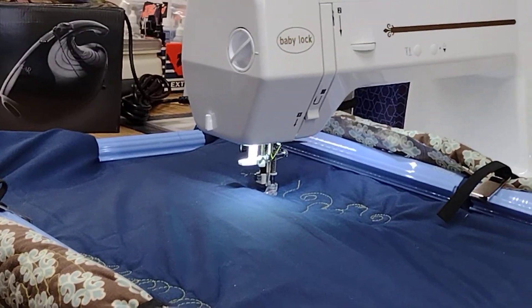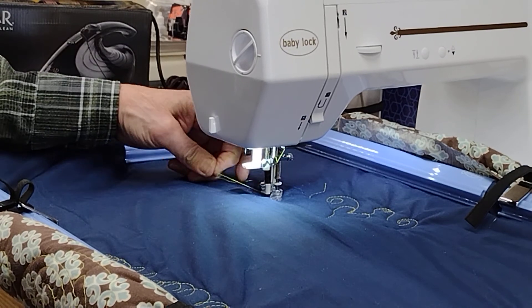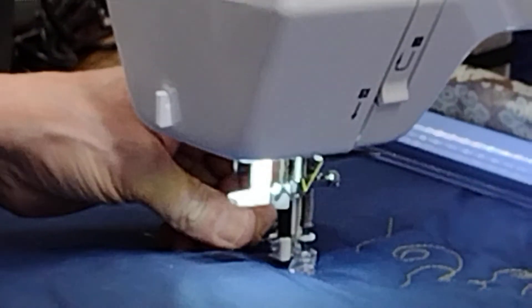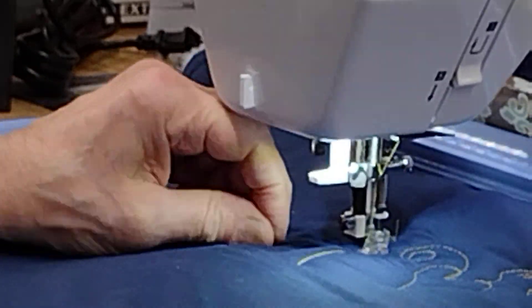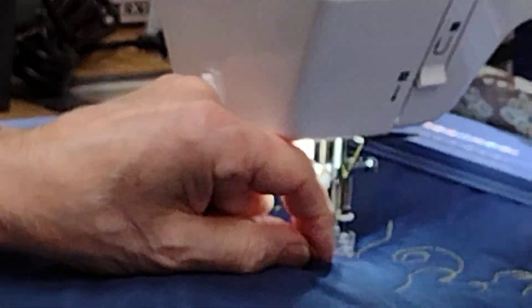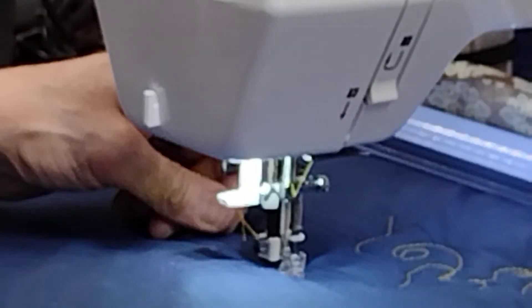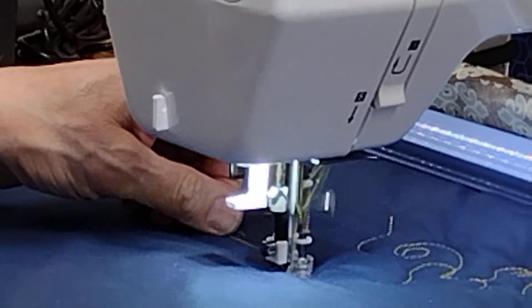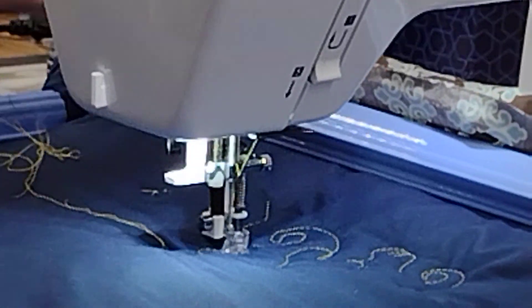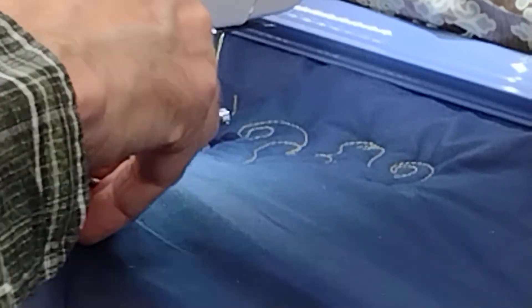I'm going to sit down here, and we want to make sure our pressure foot is down, because if you don't have the pressure foot down, it'll make big knots. Then we are going to pull up our bobbin thread, move it out of the way, catch that thread, and pull it up to the top. So now we're quilting. If you stop it with your needle down, it makes it easy when you want to trim your thread so you don't lose your place.